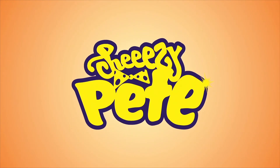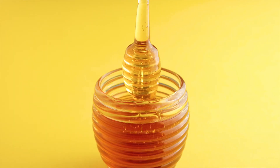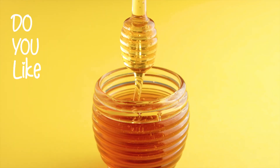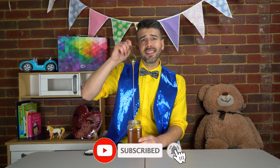Hi everyone, it's me Cheesy Pea! Oh, I'm so excited that you've come to see me. And Gary, my best mate — we were just talking about honey. We love honey! Do you like honey? You do! Isn't it the best? It's so sweet. Oh, and its colour is so golden. It's delicious.